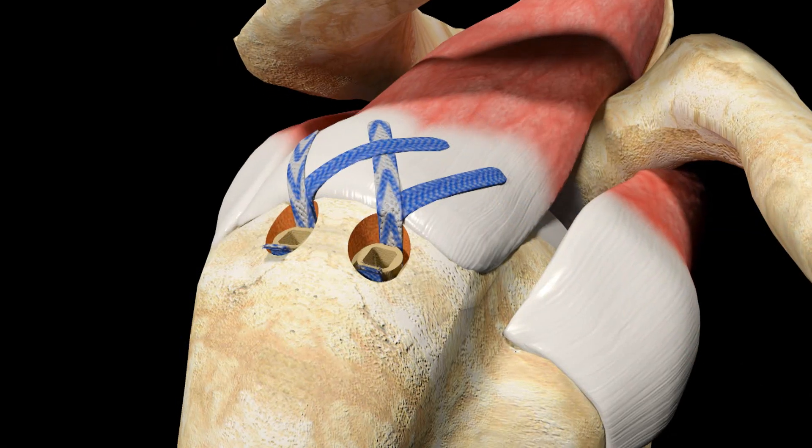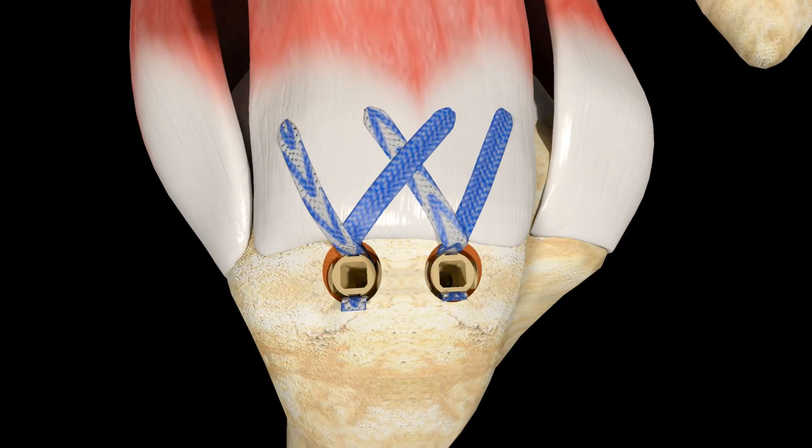Repeat the previous sequence of steps, locking the remaining free limbs of Ultra Tape into a second Footprint Ultra PK suture anchor to complete the repair.